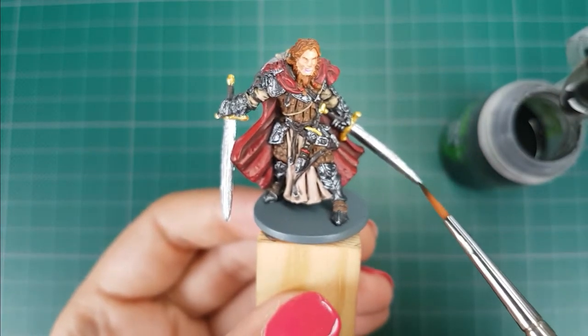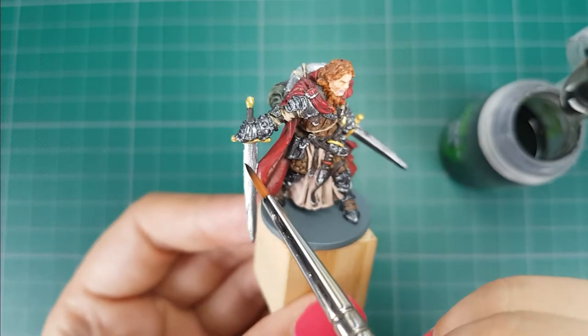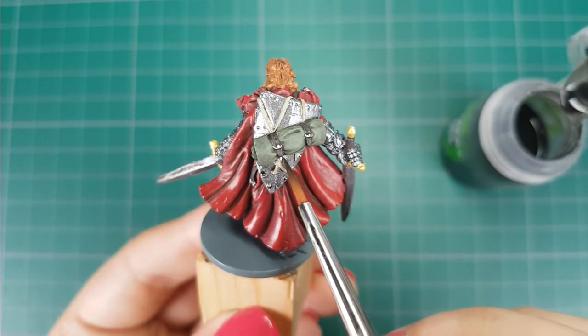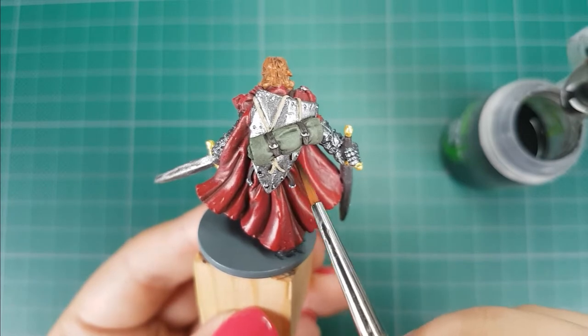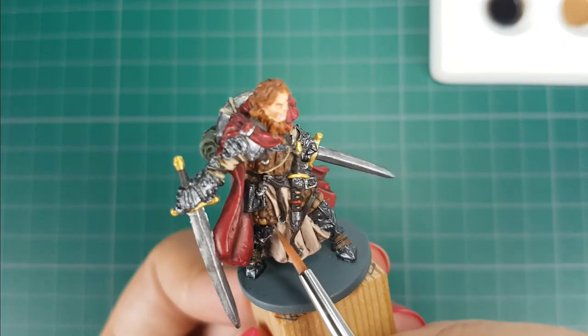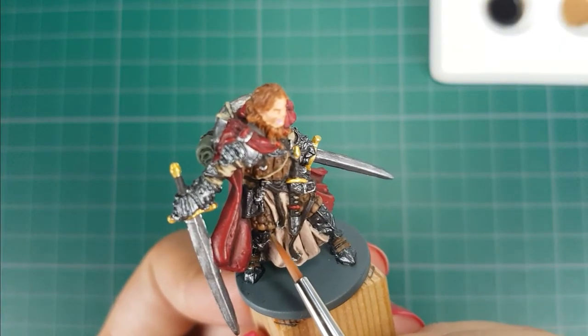For the swords and shields I will use Nuln Oil straight out of the bottle. For the leather armor highlight I will use the color Beige Brown from Vallejo. I will use a little bit of paint on my brush and paint only the raised areas to leave the darker color in the recesses.